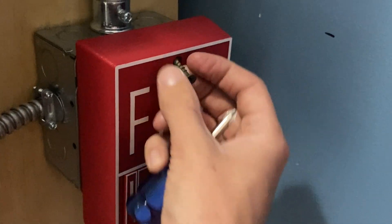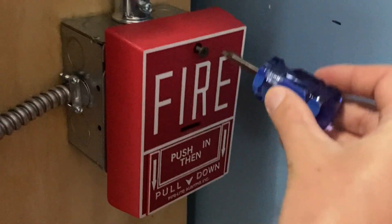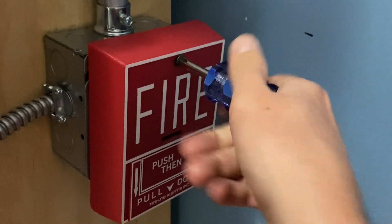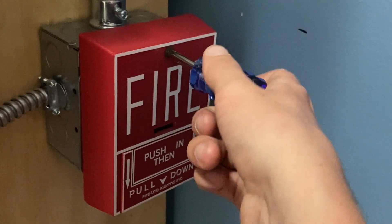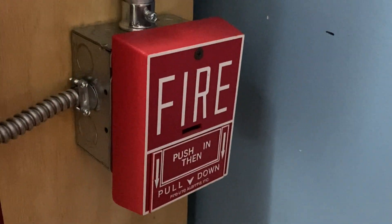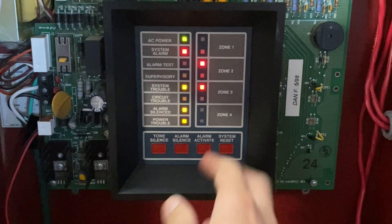I'm now going to go ahead and insert the screw and tighten it back up. You don't want to over-tighten it, but you want it to just be tight enough that it's right up against the button. That's just about right. And now I'm going to go into the main fire alarm control panel and hit system reset.